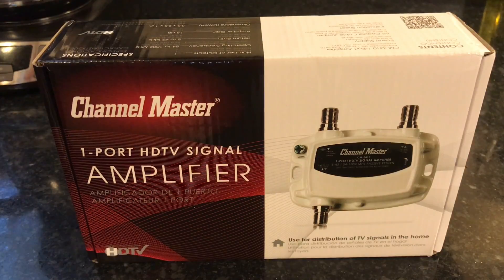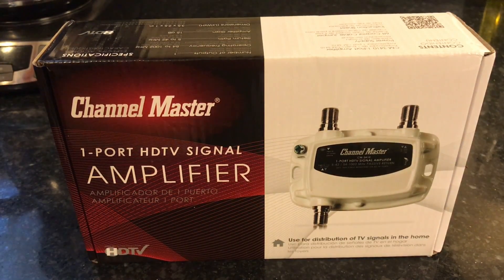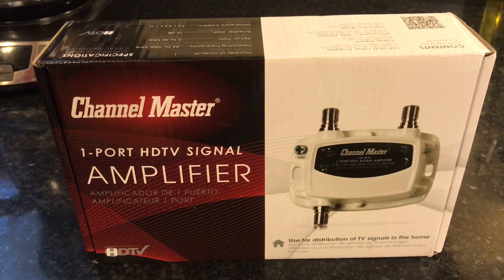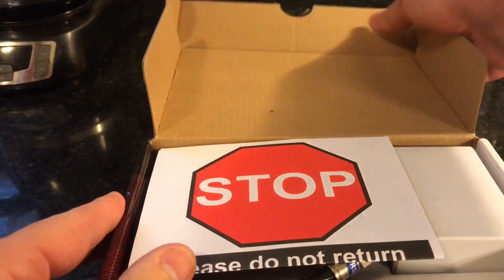Here's a closer look at the amplifier. It is a one-port amplifier. Now, you may remember that I have two TVs that I'm actually feeding off this one antenna, but since I'm using the TiVo, I only need one feed in, because the TV in the bedroom is actually using one of the tuners on my TiVo. I haven't opened this up yet — all I've done is cut the tape off the bottom, so let's see what's in the box.